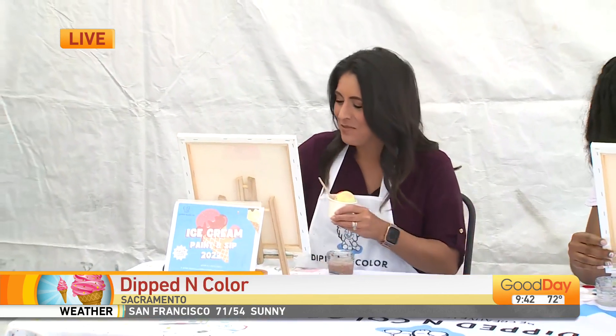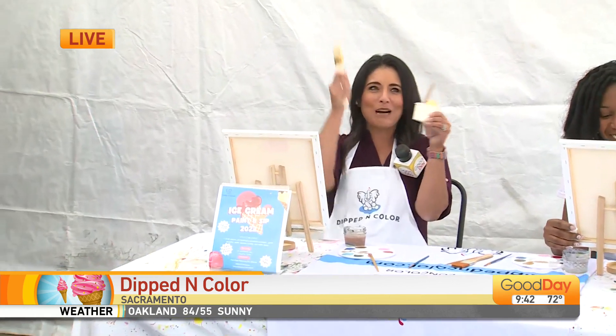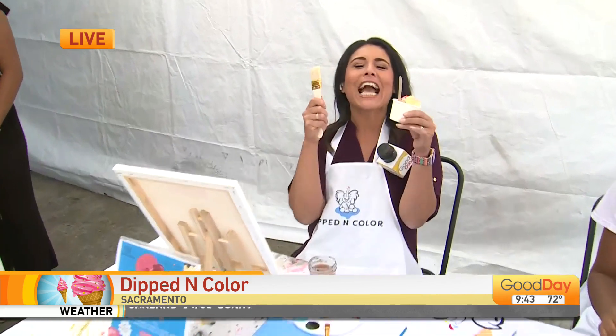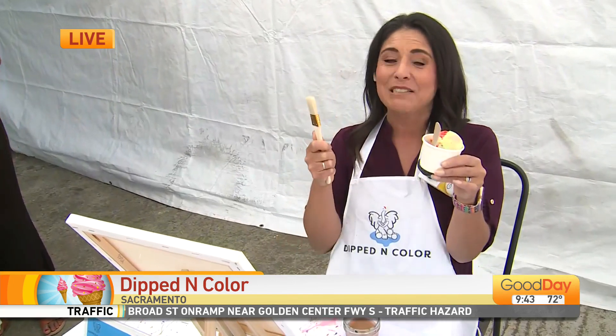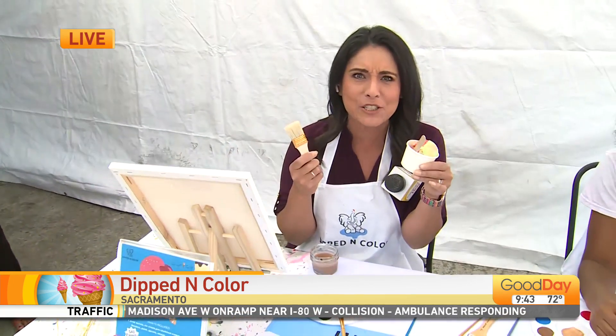Hold on — she's double-fisted! I'm double-fisting this morning. Don't lick the paintbrush, whatever you do. I don't have a paintbrush — it's not like the paintbrush. At least it doesn't have paint. But this one? Don't mind if I do. This is the way to do it.